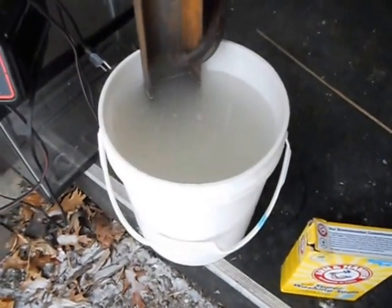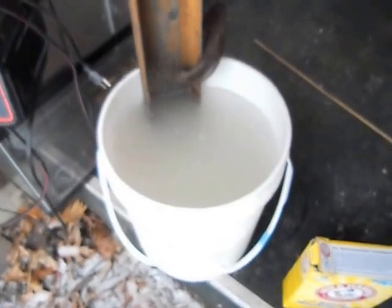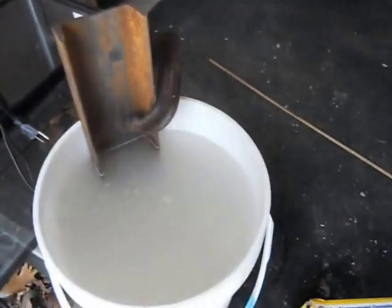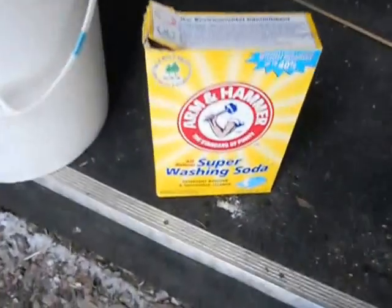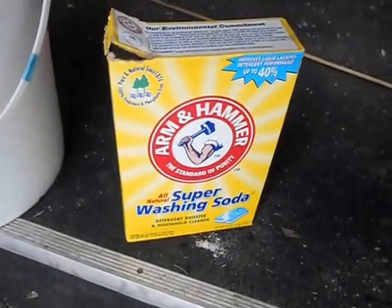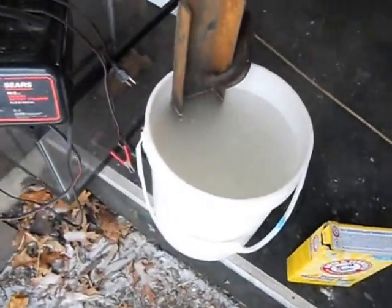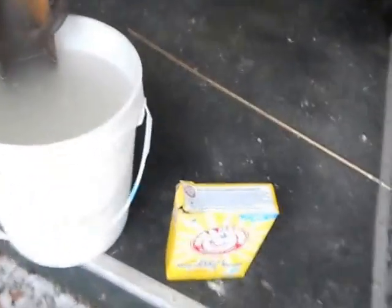We're going to clean this up hopefully to look like brand new and then give it some nice coats of seasoning using the electrolysis method — basically just using a 12-volt battery charger. I have a bucket here with hot water because it's pretty cold outside. In the bucket mixed with the hot water is one cup of Arm & Hammer Super Washing Soda, which is sodium carbonate — not baking soda, not bicarbonate. You want to use washing soda.